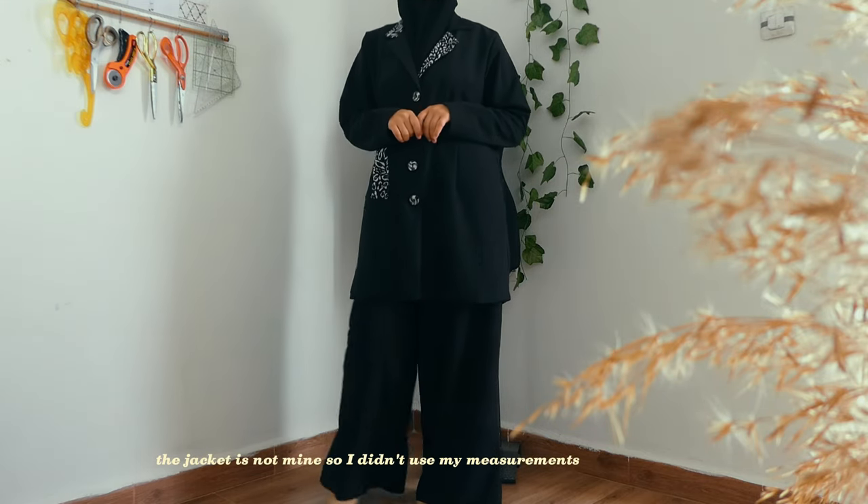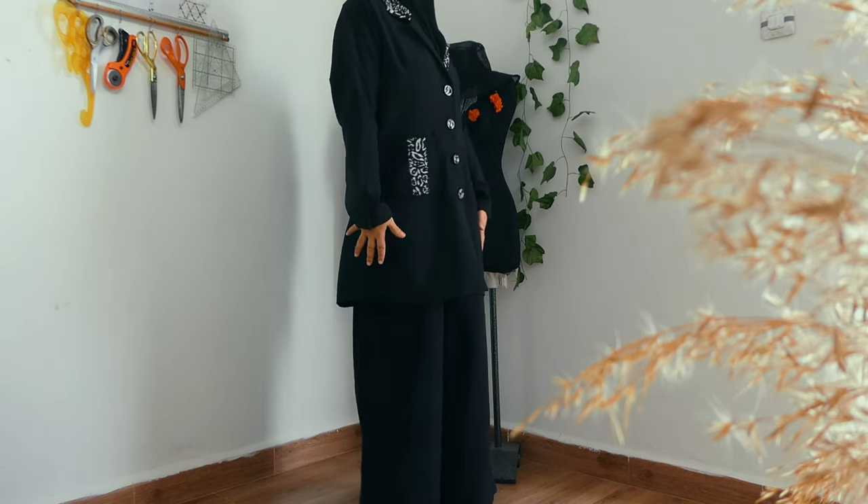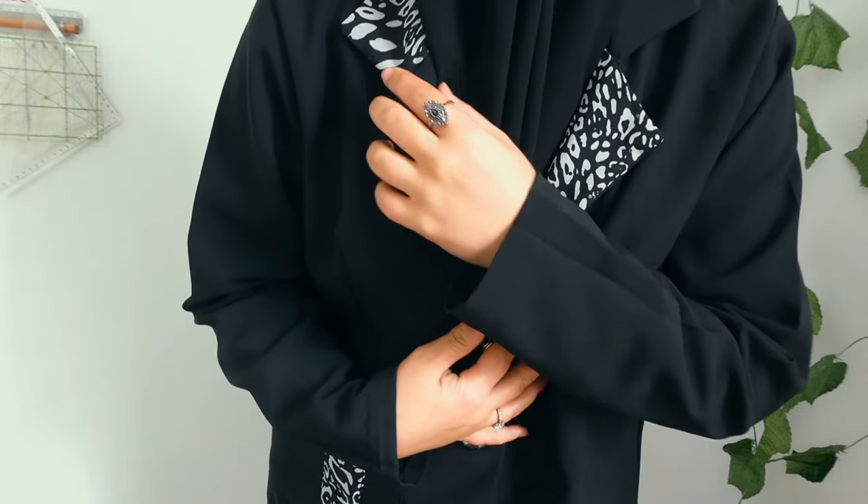Ta-da, here is the result! I hope you liked this video and it inspires you somehow. See you in another sewing project. Salam!